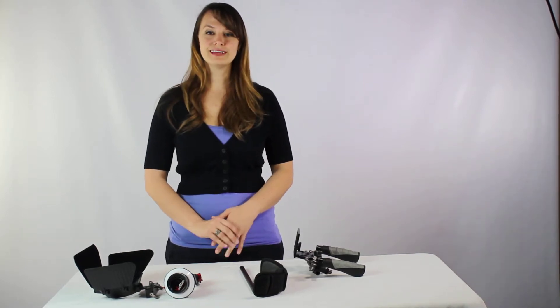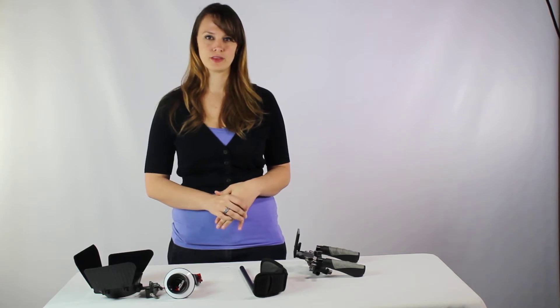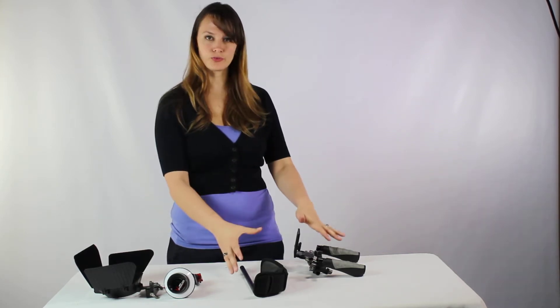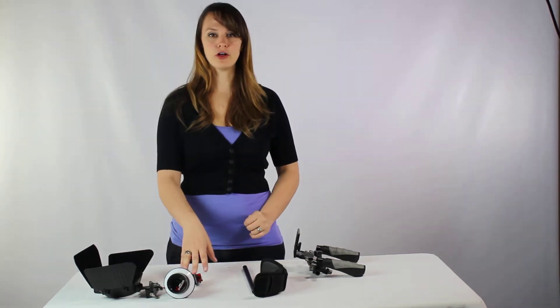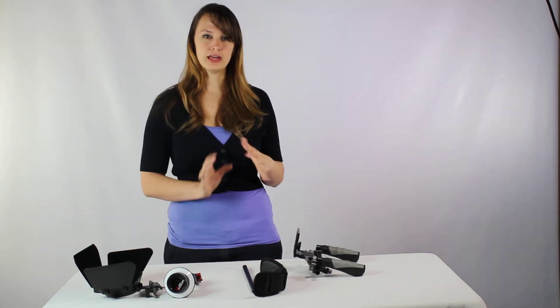Hi, welcome to Cowboy Studio. Today we're going to discuss our RL02 Red Rig. We are going to show it with the rig and demonstrate the follow focus and the matte box for you to be able to see how to put this together and use.